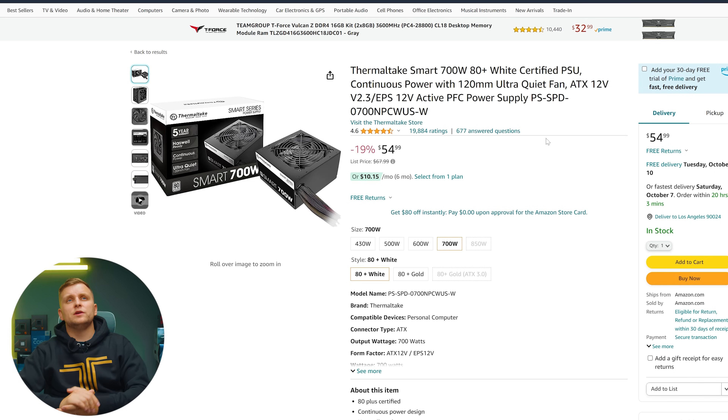For the power supply we're using the Thermaltake Smart 700 watt. It's not modular, but we're trying to save as much as possible at this price point. The power supply doesn't give you performance, but this provides enough juice for all your parts as well as some of the upgrades you might want to do in the future.